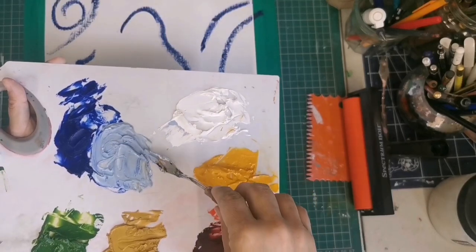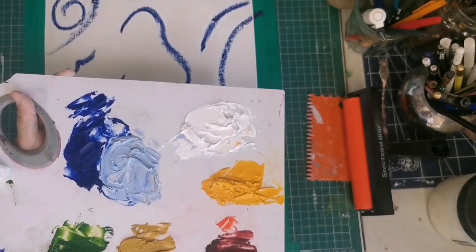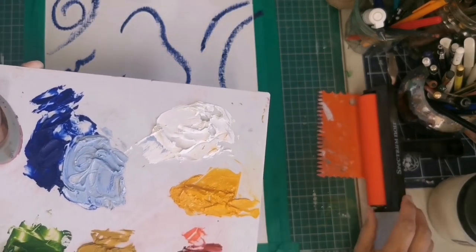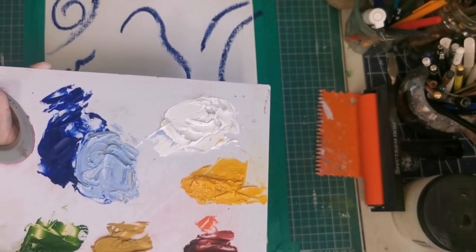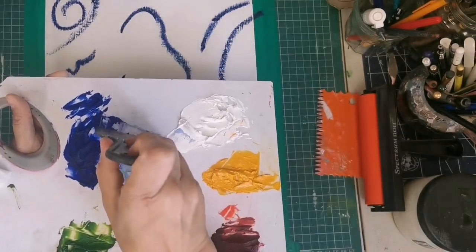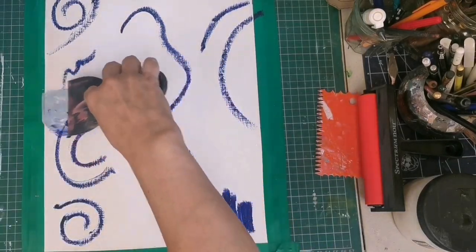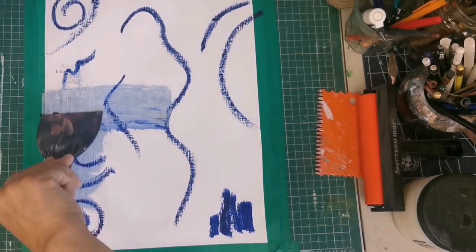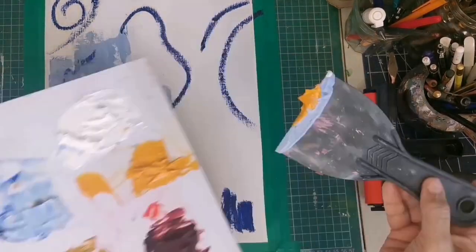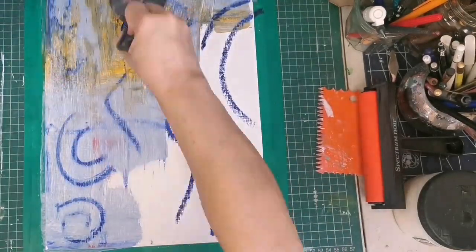I am going to use this sky blue for the background. Now I have to choose a tool and I have decided to use the palette knife. I am going to take some of that sky blue and a bit of the dark blue as well — and look at that. Look at the transparency, the paint glides on the paper beautifully.